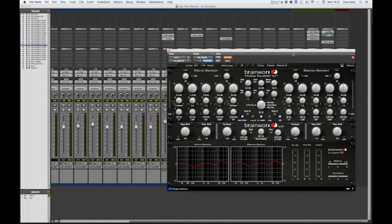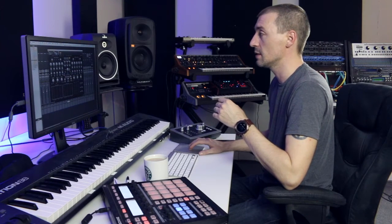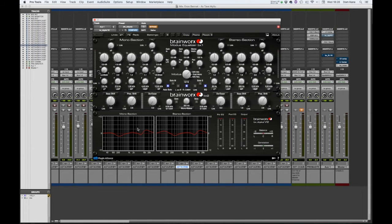The next thing in my chain is Brainworks Digital. Brainworks are just an incredible company. The mastermind behind them, Dirk Ulrich, is a mathematical genius — I cannot express that enough. This is one of my favourite plugins they ever made: an equaliser with mid-side capabilities. You can solo the mid or the side signals, and you can run it in MS or dual mono. You've got clever graphs for the mono and stereo sections, a bass shift dial that compensates as you raise the bass — it adjusts around 200–400 hertz as well.